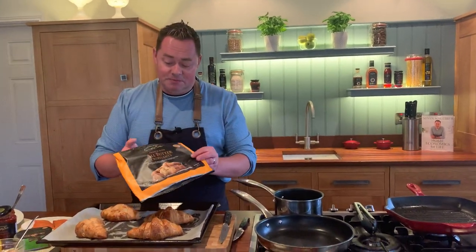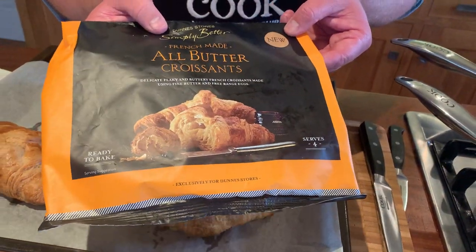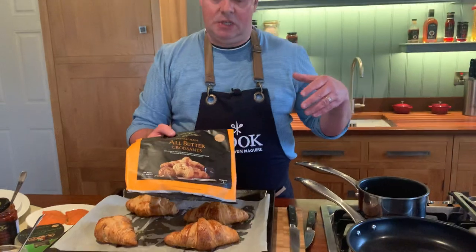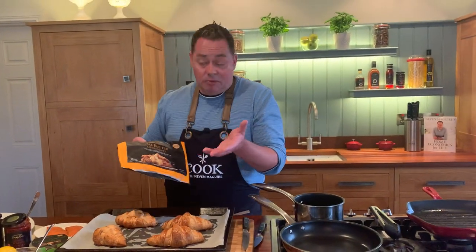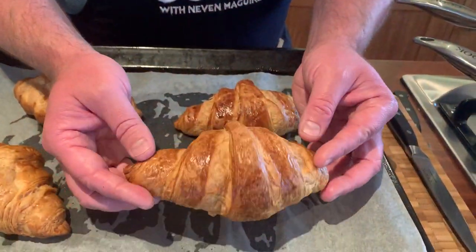I really enjoy croissants — the secret is that lovely flaky buttery croissant, perfect with jam. Simply Better recently launched French made all-butter croissants in the freezer department. Just bring them home, keep them in your freezer. Pre-heat your oven to 170 or 175 Celsius and bake them on parchment paper — they take 20 to 25 minutes. These are already baked off and still warm.